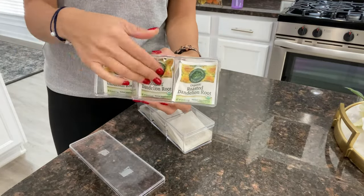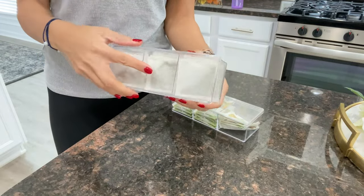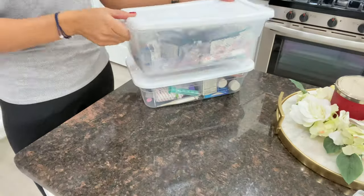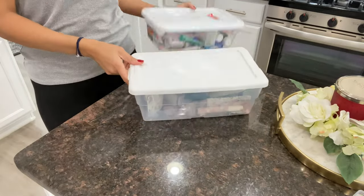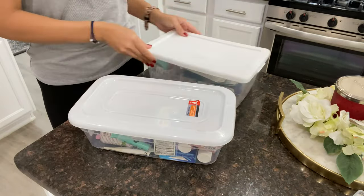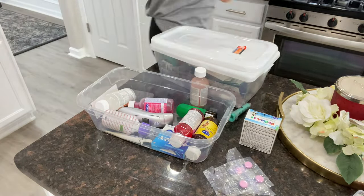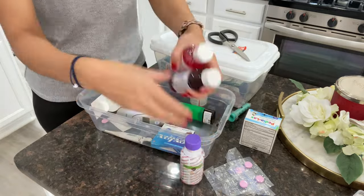The next hack is how to store your tea bags. I bought these also from Dollar Tree — they're acrylic — and I got two of them and I put my tea bags in there. I usually also put the expiration date and what kind of tea it is on there. I don't know why I didn't have the label on, but I usually do that as well.